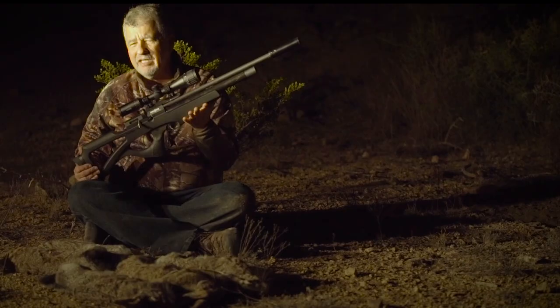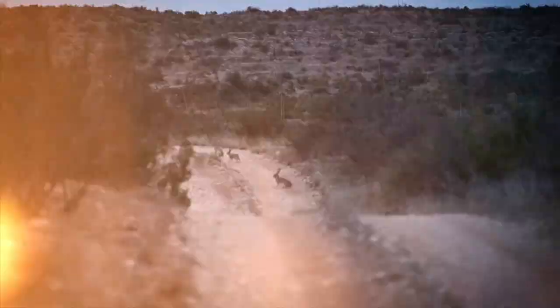It's compact, it's got a fast action, nice trigger, reliable. It's got it all going for it.